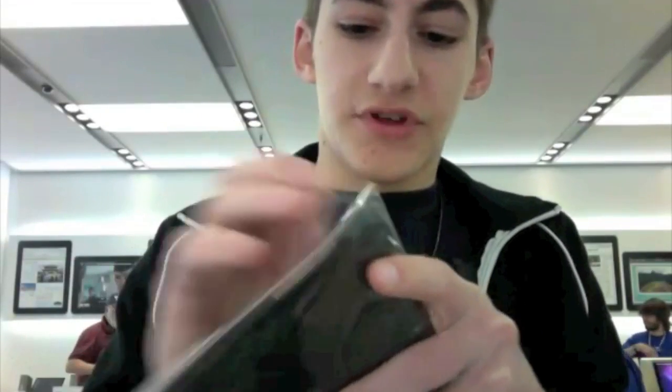Slide that out — nothing else in there. Case right here. It opens up like a book. Very cool. And open this up.